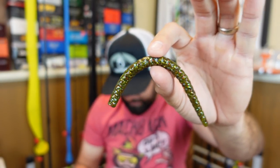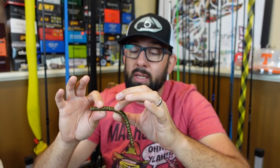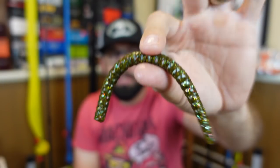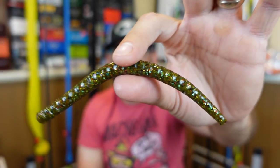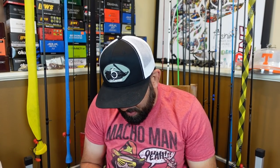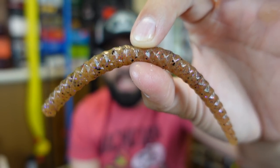I've been experimenting with different wacky rigs this year and found one I really really like — you'll see some videos coming up. People have been asking about the Six Sense Clout, which is 5.4 inches with 10 per pack. This color is called Green Pumpkin Juice — a green pumpkin with red, green, yellowish, and silverish flake. In the sun that flake really stands out. It's got this diamond pattern shape to it which I've never seen on a worm before. I want to wacky rig these and try them.